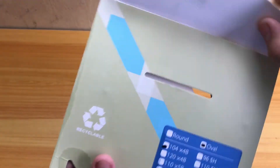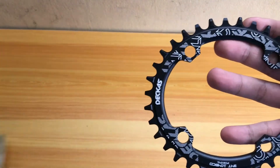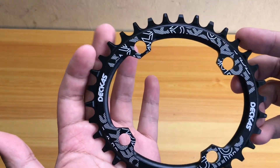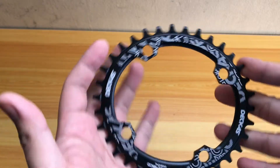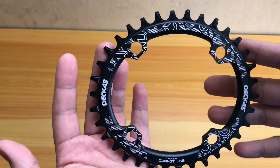So let's check it out guys — see how great this chainring is. There you go! As you can see, Dekas. Very beautiful, great design, and it's oval.